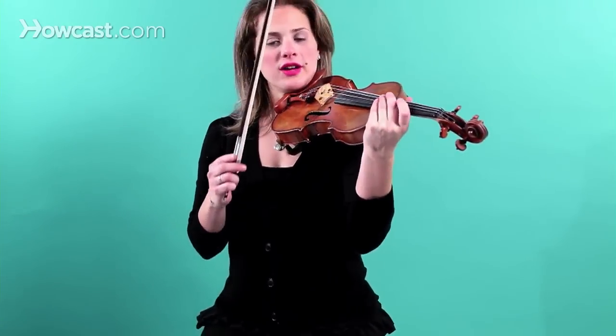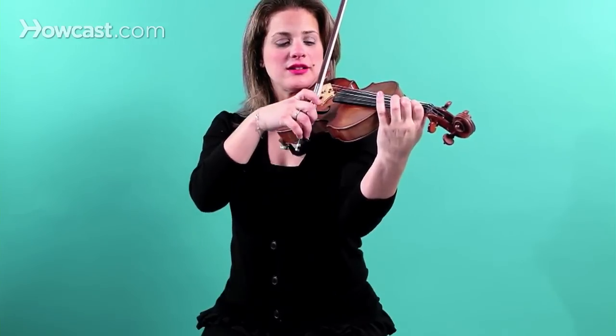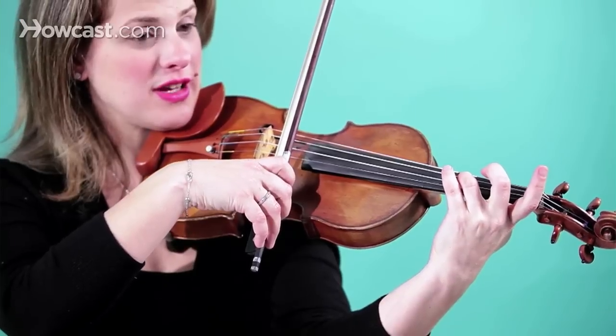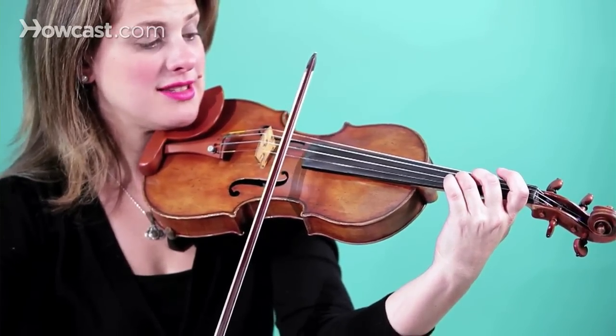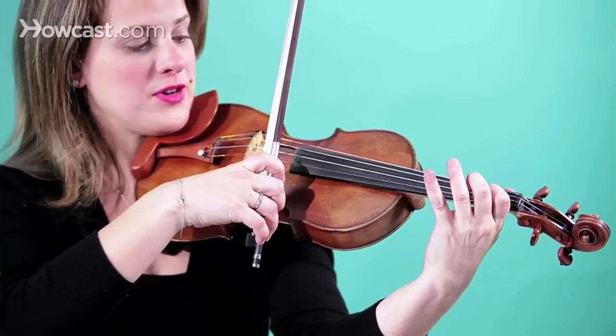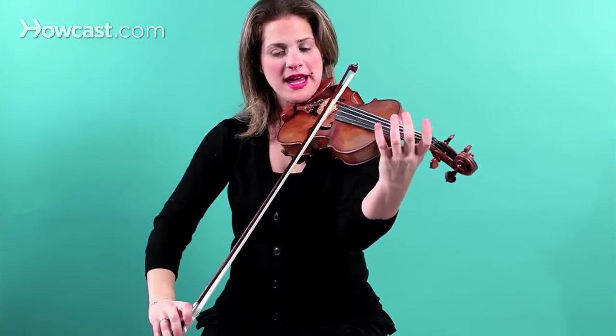Put your first finger on F sharp in first position E string, then open E, then D on the A string third finger, C sharp on the A string second finger, first finger on the A string B, open A.